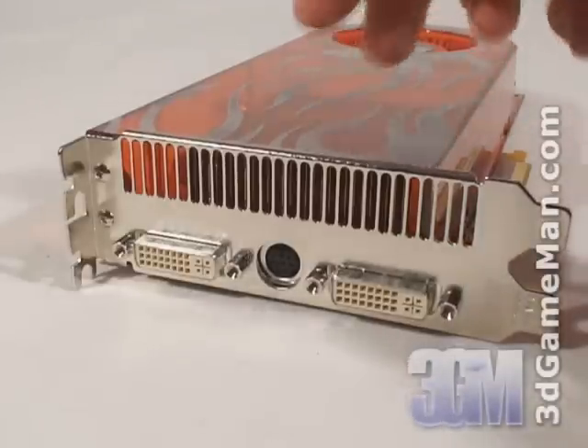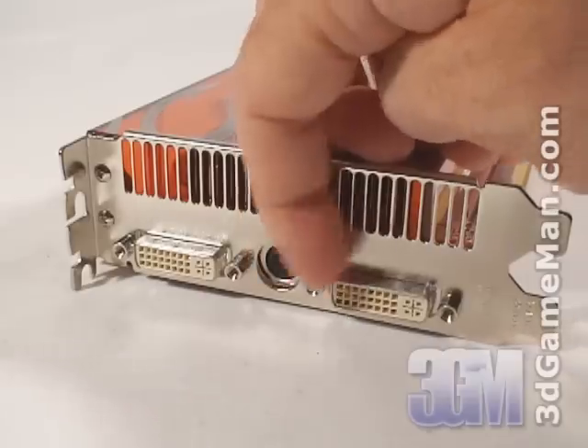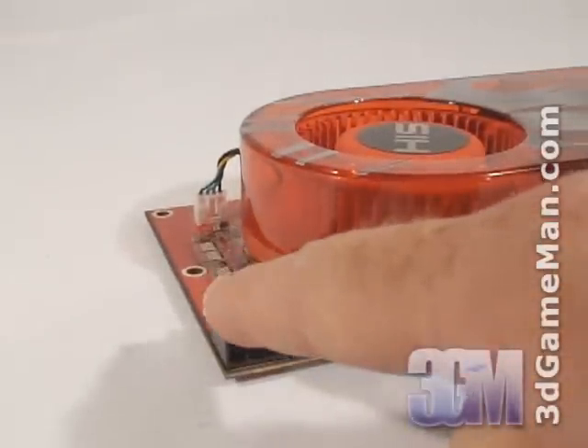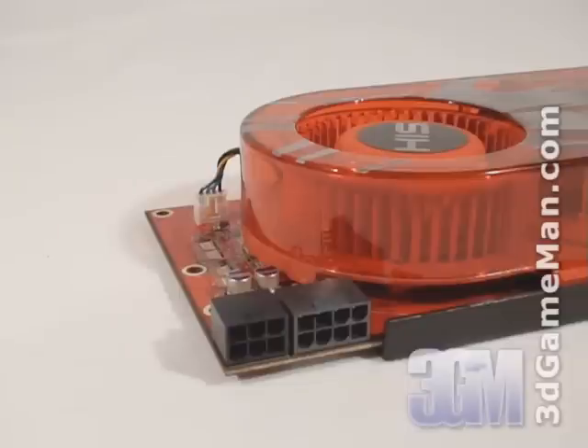This video card has two DVI connections and an HDTV video-in/video-out connection. Note that the video card requires two power cable connections — a 6-pin and an 8-pin. Two 6-pin PCI Express power leads will work, but only a 6-pin and 8-pin connection will allow overclocking.